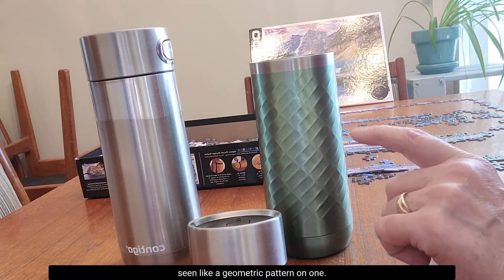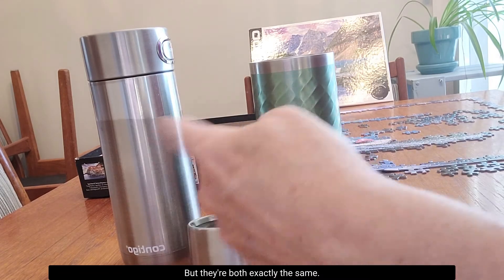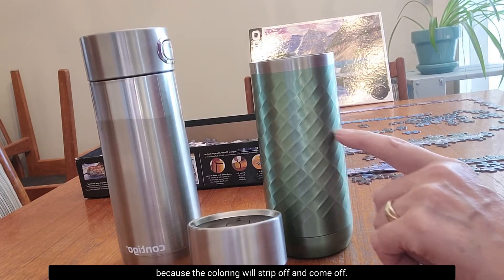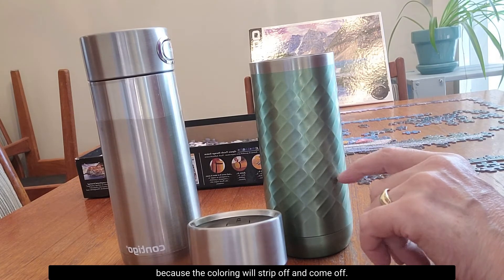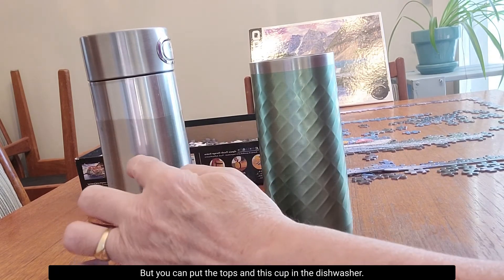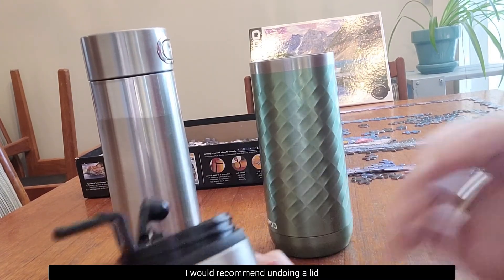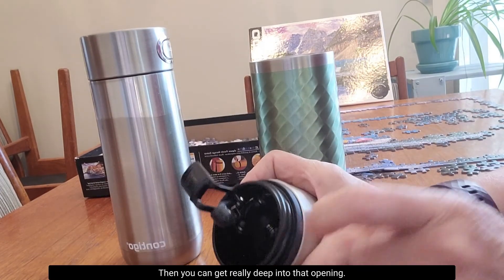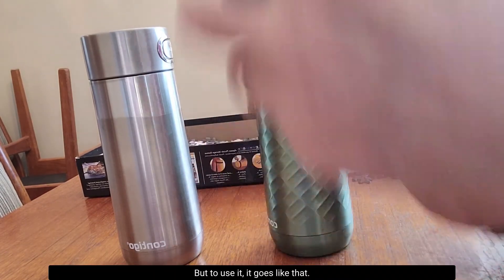This is the first time that we've seen a geometric pattern on one, but they're both exactly the same except you can't put the colored one in the dishwasher because the coloring will strip off. But you can put the tops and the plain silver cup in the dishwasher. I would recommend undoing the lid like that when you wash it so you can get really deep into that opening, but to use it, it goes back like that.